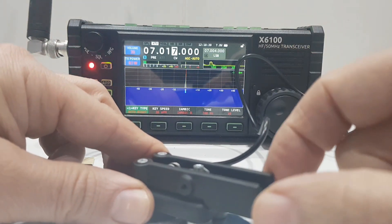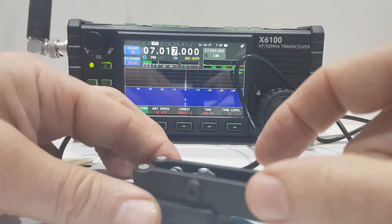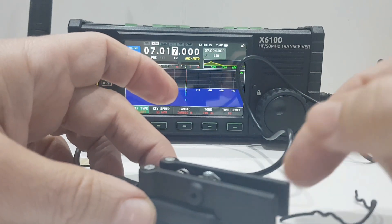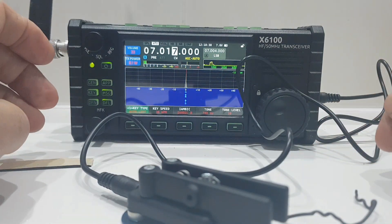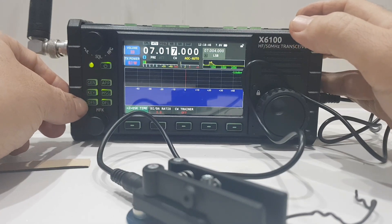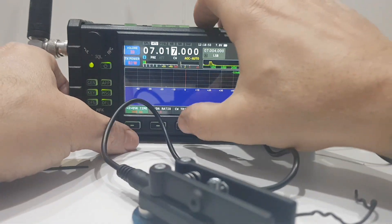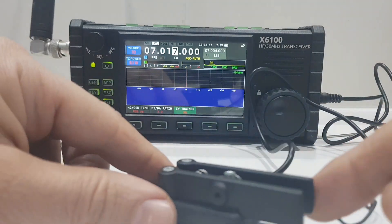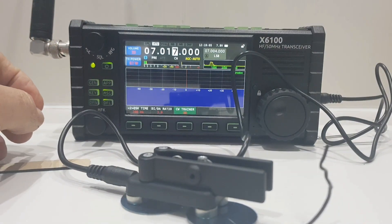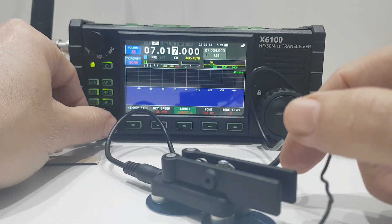We're getting the beeps. Manual is just as you'd expect. We can also see fast key speed, tone level — we know we can adjust that. Ratio. There's also CW trainer. I'm guessing that when you turn that on it doesn't TX — yes, so that's like having break-in with no TX.